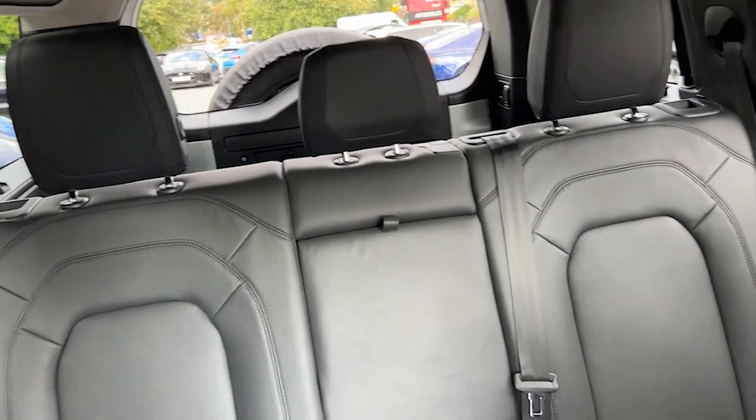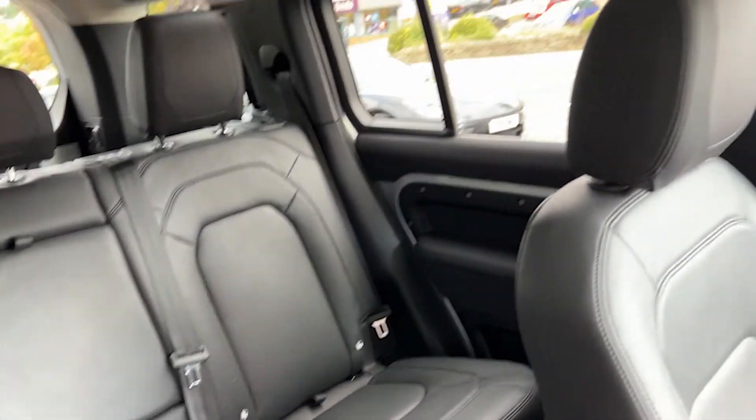This is a one owner car, still under Land Rover warranty until July of 2025.